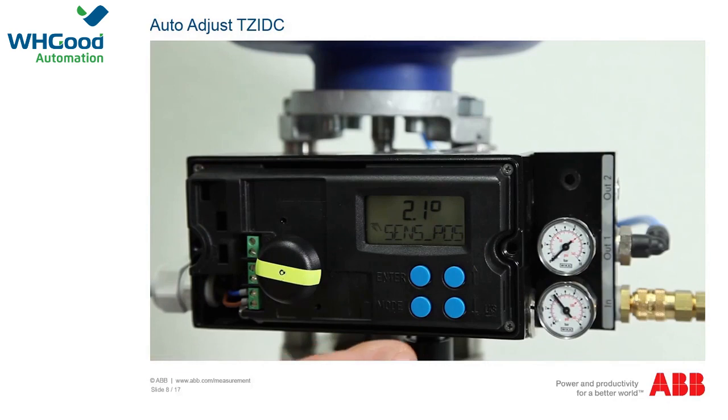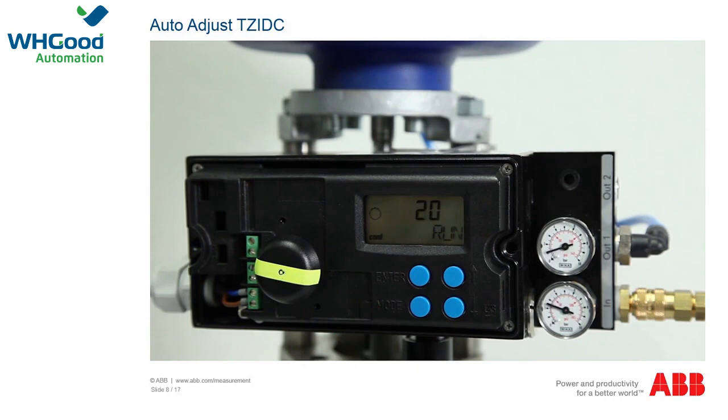To adjust the TZIDC positioner automatically, hold the mode button down for approximately 5 seconds until 'adjust linearity' appears in the display. Release the button briefly and then press it again. The display shows a countdown from 3 and the automatic adjustment begins. The actuator is opened and closed multiple times; the procedure takes up to 4 minutes. On completion, the positioner switches to operating mode 1.1 and the current operating angle is displayed, and the device can be used.